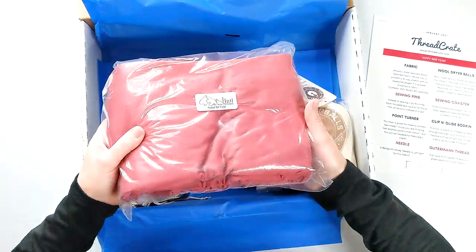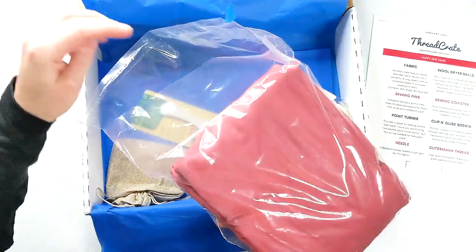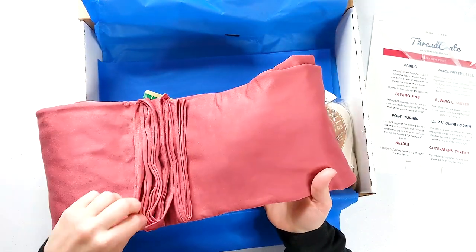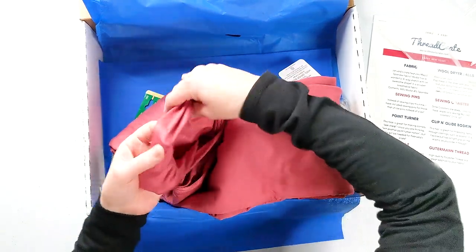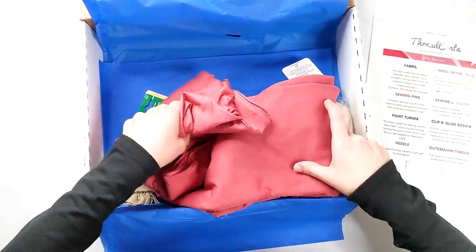So this is my material and it looks really pretty. Let's pull it out of the bag. This is a nice, pretty pinkish red and it looks like a rayon spandex from what I can tell, which is nice. Rayon spandex is usually a pretty nice fabric in my opinion.